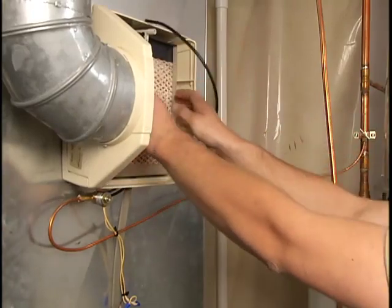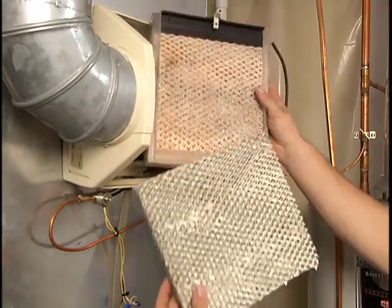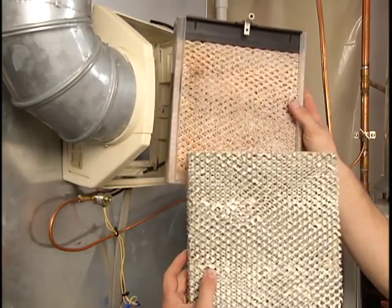Check the humidifier pad for corrosion. If it's corroded, replace it. A corroded pad restricts the flow of water and will cause a leak.